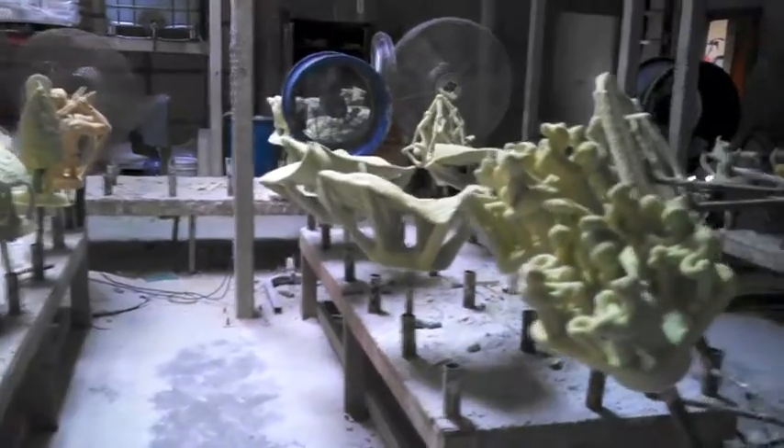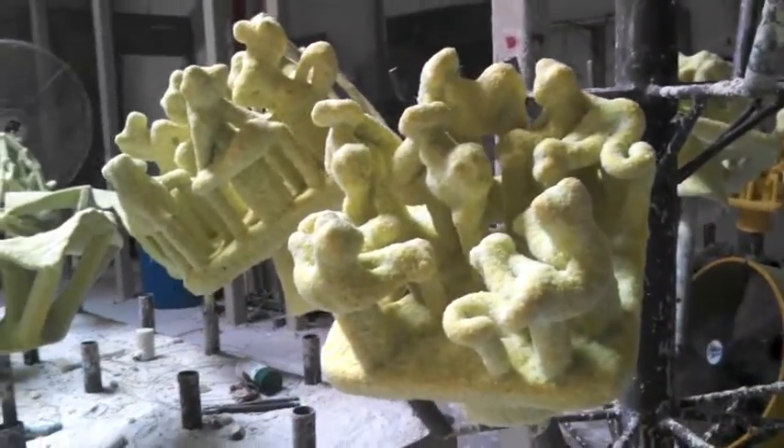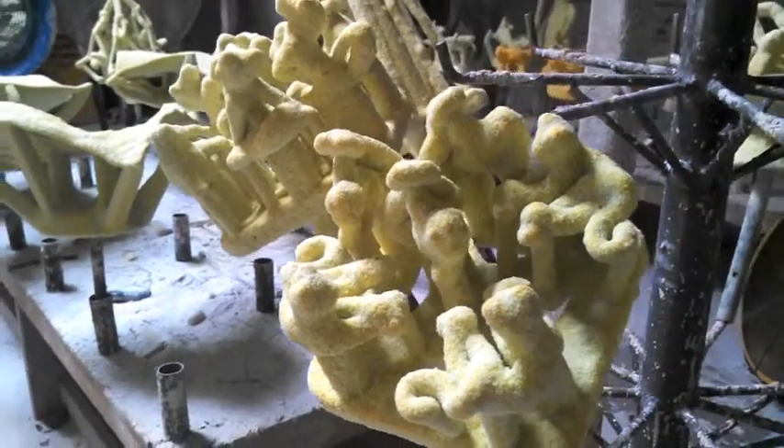And we come over here, and you can see that the animals are not as identifiable because there are more layers of shell.